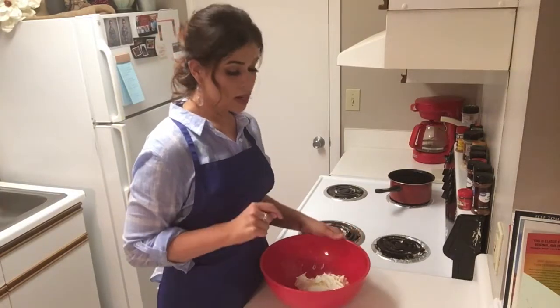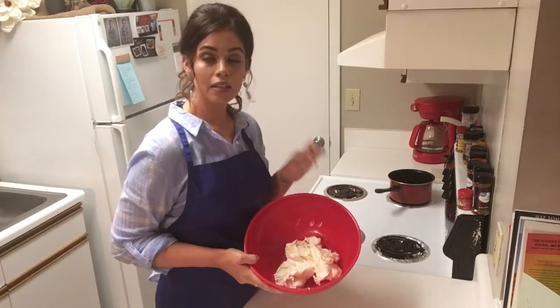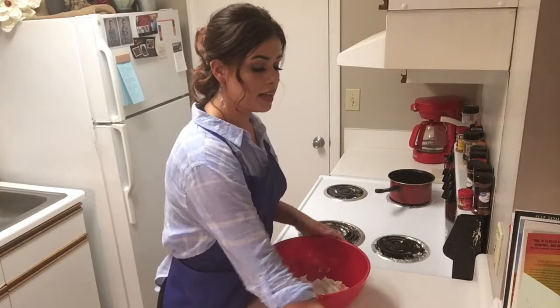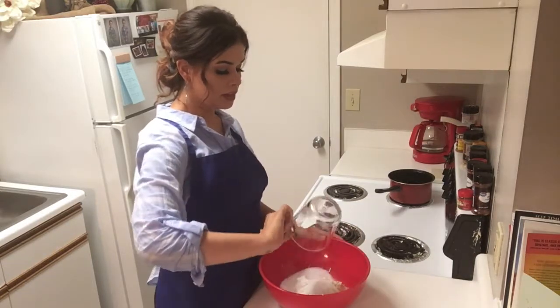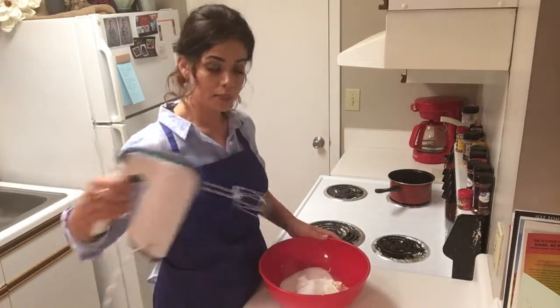While our crust is baking we are going to fix the filling. In my bowl I already have three 8-ounce containers of softened cream cheese, and I'm going to add three-quarter cup of granulated sugar. We're going to mix this for about a minute or two until it's very smooth.